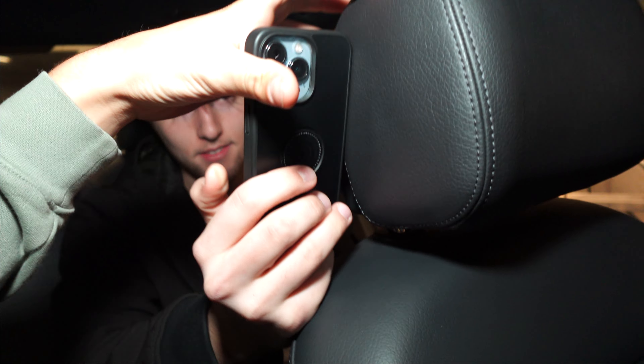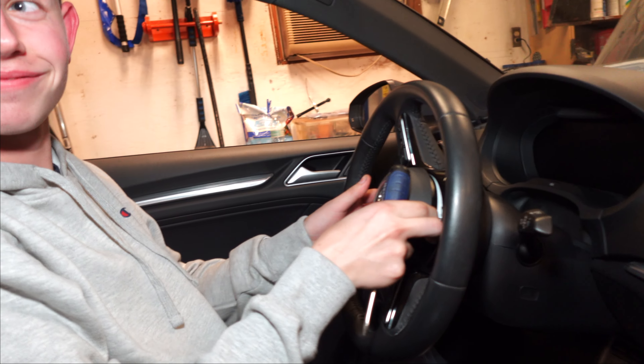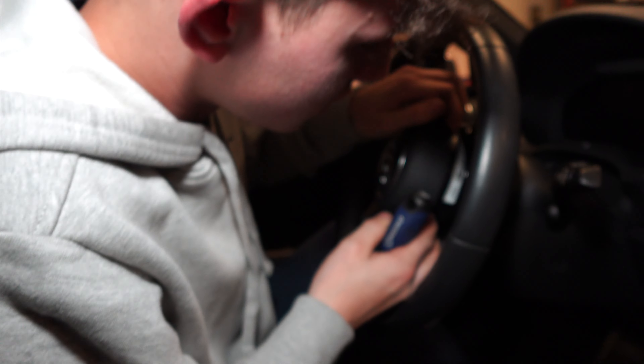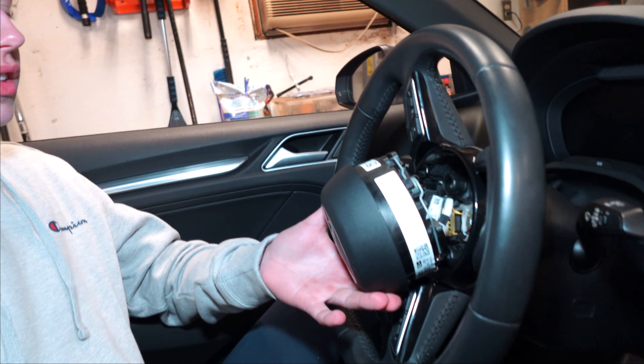We've got Reese on the phone, who basically just saved us — he did this on his A3. Basically when it feels like you're breaking the wheel, that's when you do it. Shout out to Reese — he's got a stage two IE A3. Finally got both clips. We're at 7:43 — we started at around six o'clock.